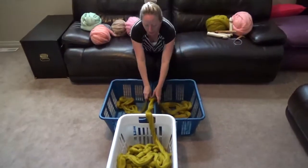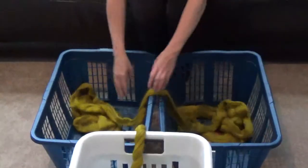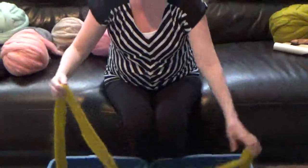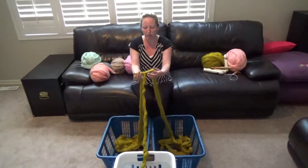As you go, you want to just stack it so that it doesn't tangle as you're working with it. You want to go fairly quickly and confidently, and try to focus on keeping your tear in the center of the yarn. If it starts to go off to one side or the other, you can just stop and work your way back to the middle.